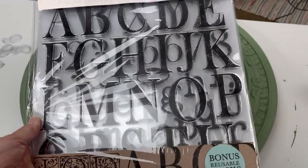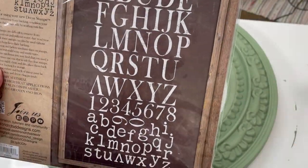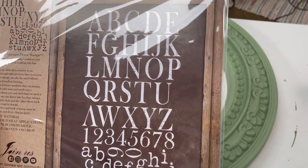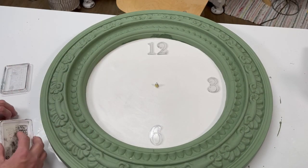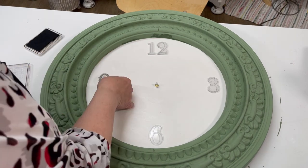That's what we're going to use from this set — that's everything you get with it. And don't forget you can get all of this stuff at IWantToCraft.com.